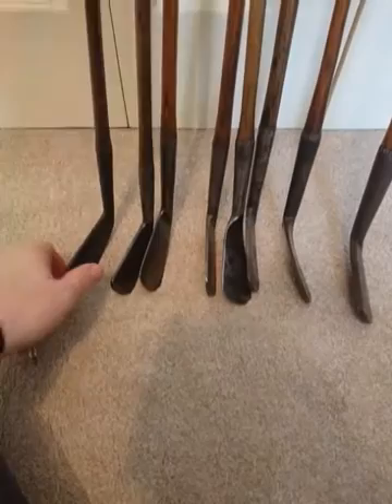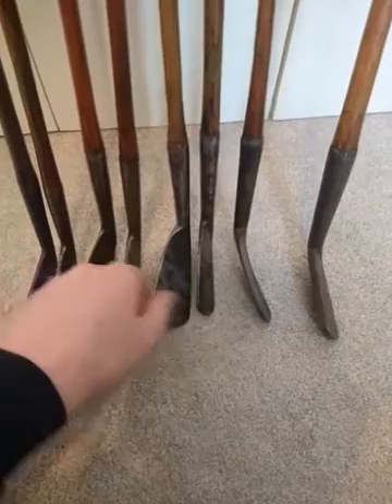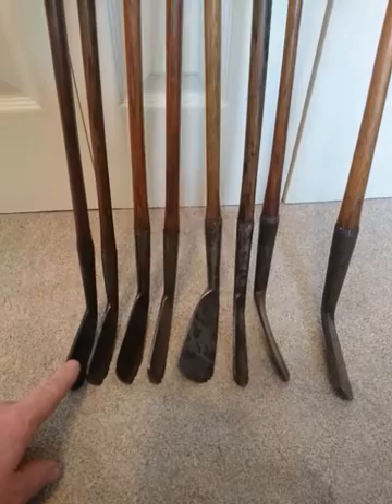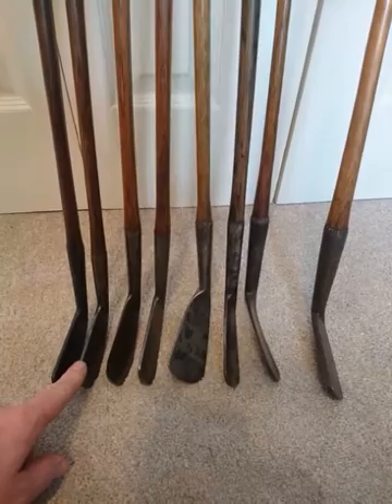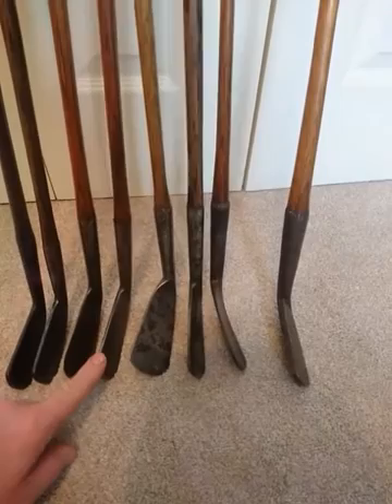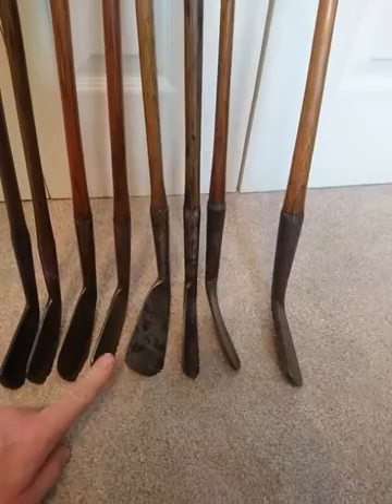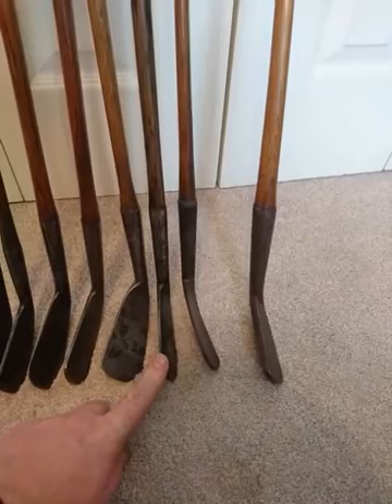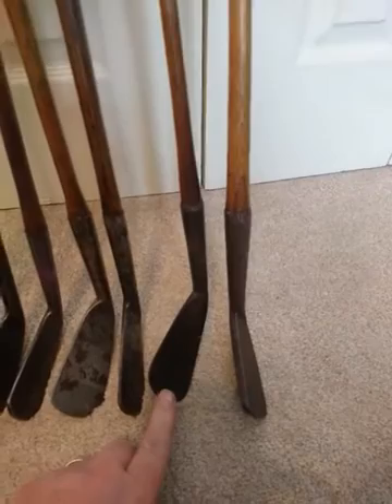So let's just run through all these irons to date them: this one 1900 to 1910, this one 1890 to perhaps as late as 1900, this one 1880 to 1890, this one about 1875 to 1885, this one 1860 possibly as late as 1870, somewhere between 1840 to 1860, 1820 to 1840, and late 1700s to 1820. Thanks for watching.